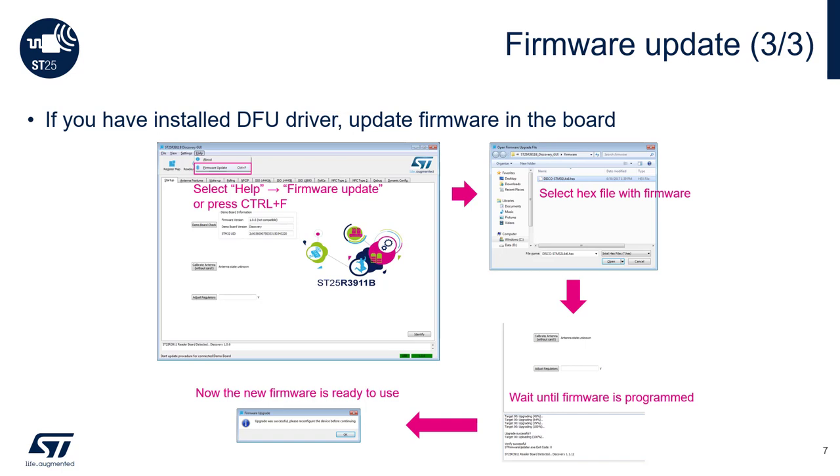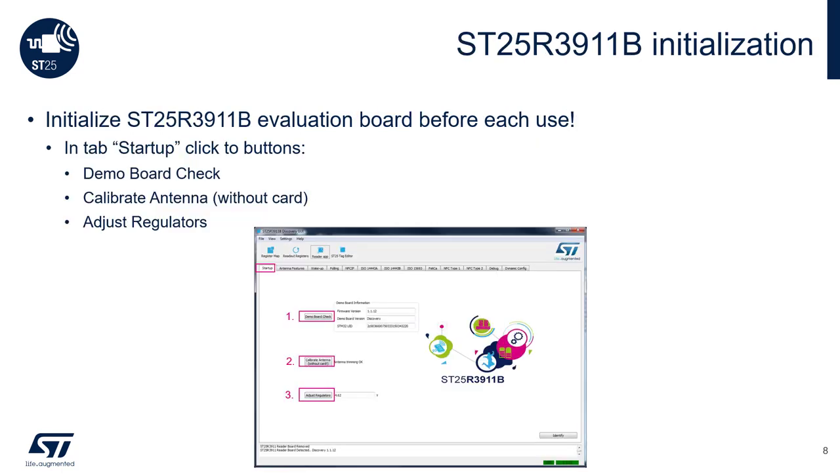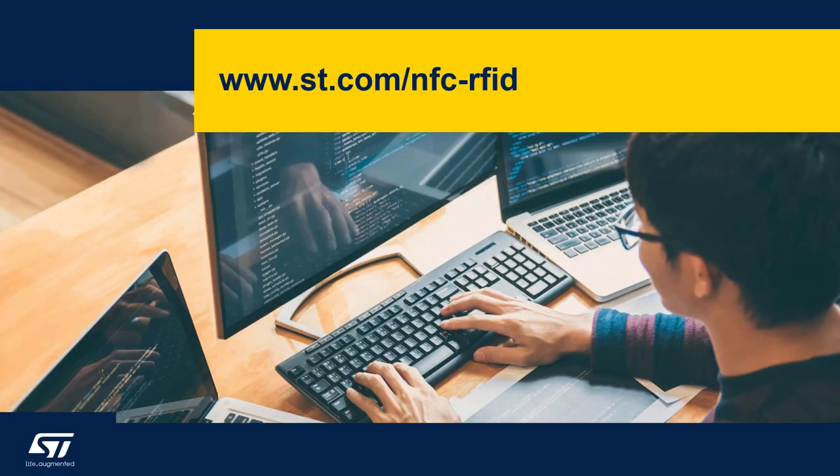To update the Discovery Board firmware, first click on the Firmware Update button under Help, or you can also press Ctrl+F. After that, choose the disco-stm32L4x6.hex file. After the firmware update process, you should start a clean power up of the board. Once the GUI software loads, click on Demo Board Check to see the latest version of the firmware. Click on Calibrate Antenna and Adjust Regulators. Now you're ready to start the SD25NFC workshop.